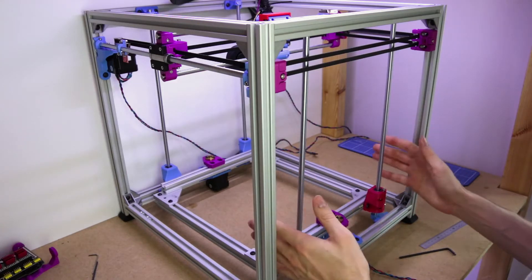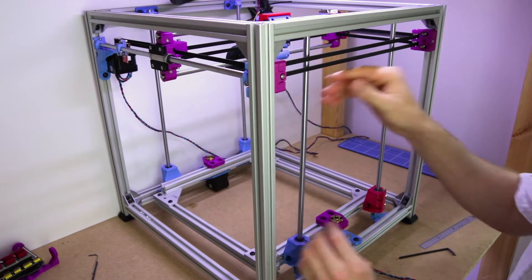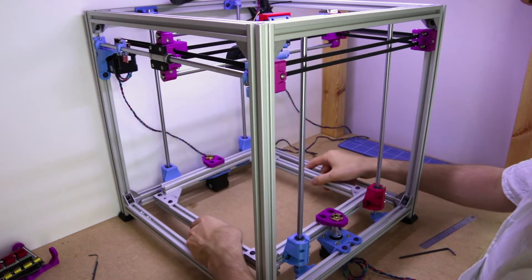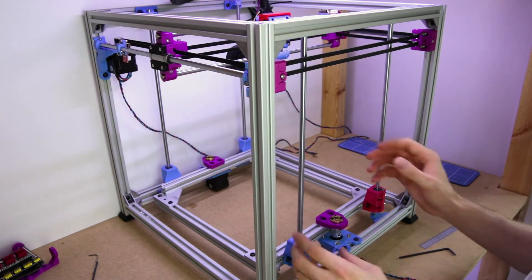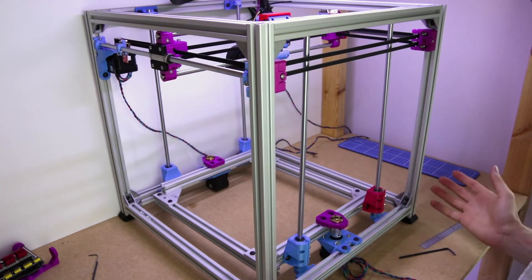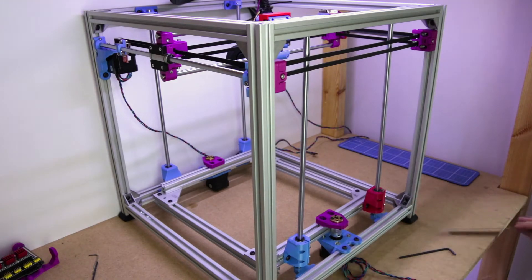Today we're taking a look at straightening the z-axis. At the moment these are all a bit wobbly — we haven't got them in any sort of alignment so the bed can just move around, which isn't any good. So what we're going to try and do is make sure these are straight, make sure this ends up level, in the middle, centre, front, back — all those things.